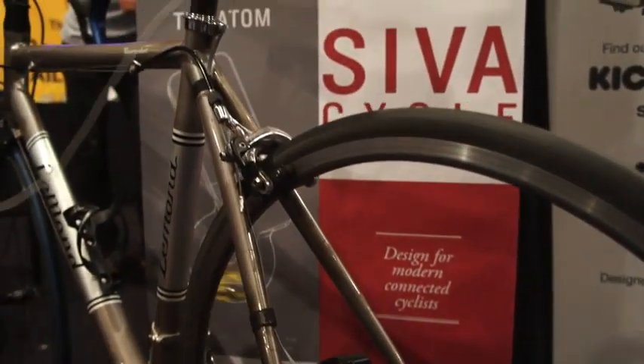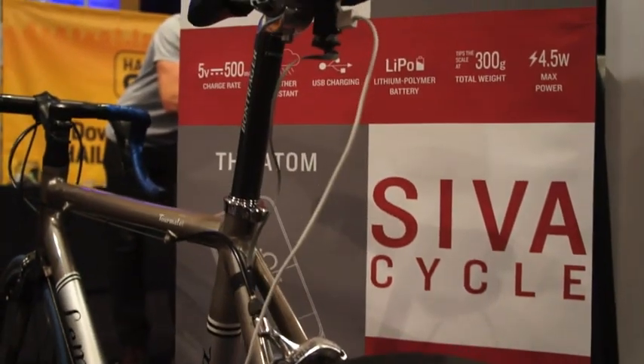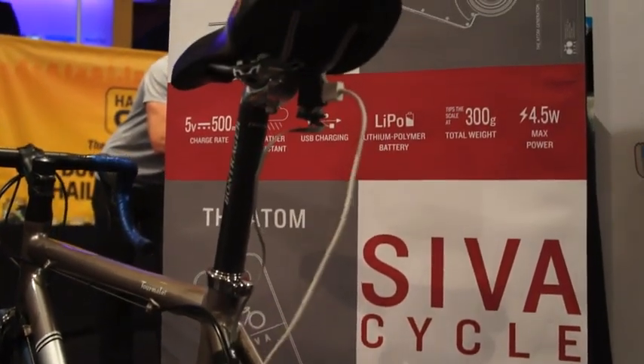We're live on Kickstarter right now with the Atom. Our reward on Kickstarter is $95 for the Atom. The device charges at 5 volts, 500 milliamps. The battery pack is good for about a 70% charge on an iPhone 5 and can be installed by anybody, including my mother.